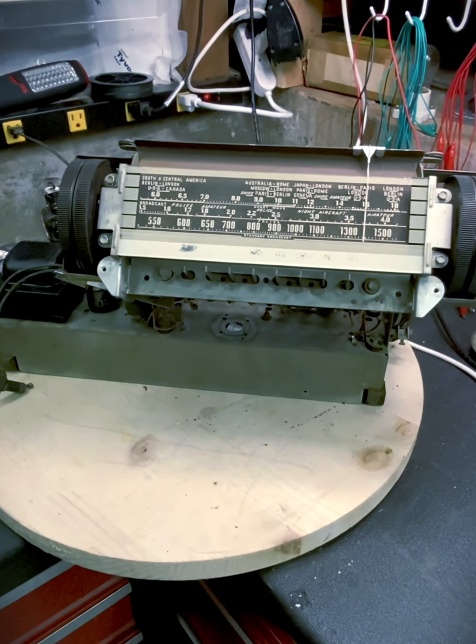I've got the parts ordered, so I'll work on the wiring first while I'm waiting. We'll see how that goes. The cabinet is right here.